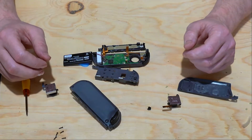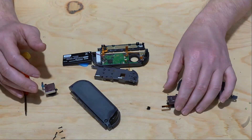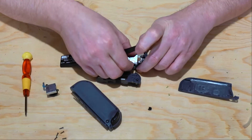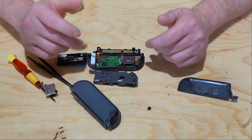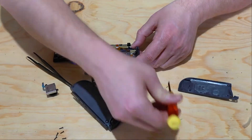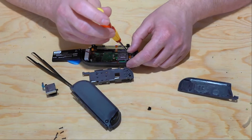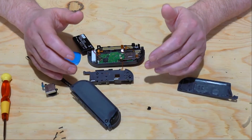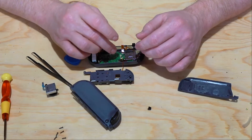Once the old Joy-Con control stick is removed, putting it in is just the reverse. Be very careful with the ribbon cables because they are kind of delicate. I like to put the screws on the Joy-Con control stick in before I try to connect the ribbon cable so it's not flopping around. Once you have the screws in place, you can reconnect the ribbon cables. I use my tweezers to gently slide them back in place and then press the locking mechanism back down on each of the connectors.